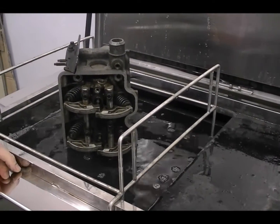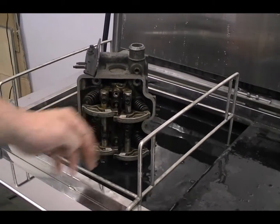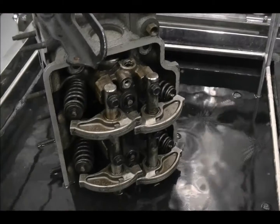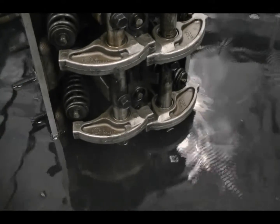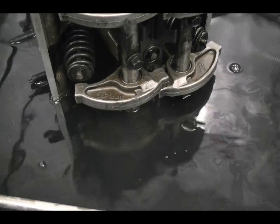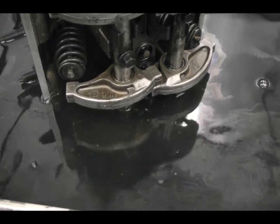It's going to run for 90 seconds and then the filtration is going to come on and clean all the oil that's starting to float on top of the water. So we're going to start it.